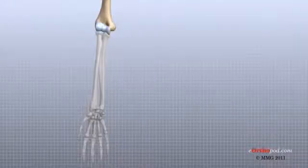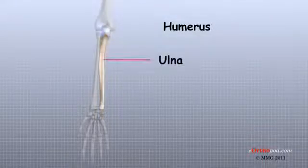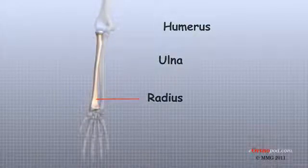The bones of the elbow include the humerus, or the upper arm bone, the ulna, the larger bone of the forearm on the opposite side of the thumb, and the radius, the smaller bone of the forearm on the same side as the thumb.